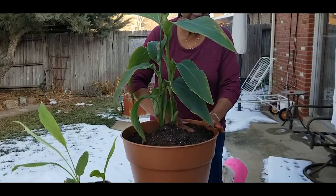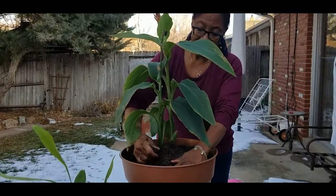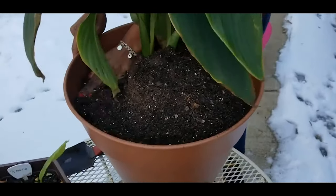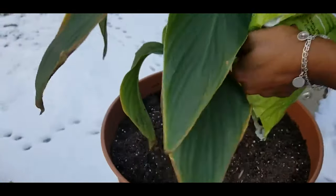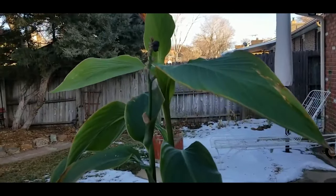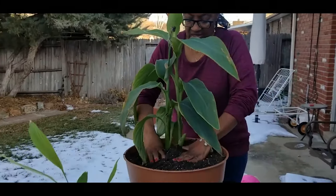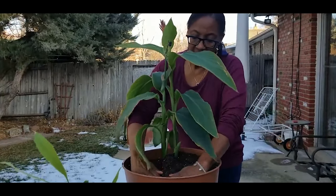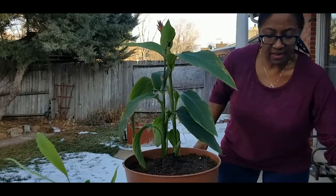The soil I had in the pot where I placed the plant was already watered down. When I bring this plant indoors I'm going to give it a good watering. The cool air is a little chilly out here at 50 degrees so I don't want to keep this plant outdoors too long, but I did need an open space to repot it. I'll press down firmly around the plant to try to get the air pockets out.